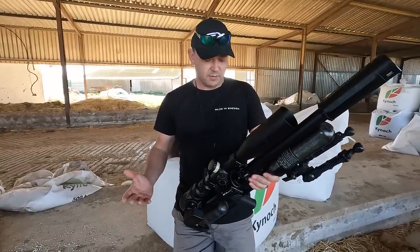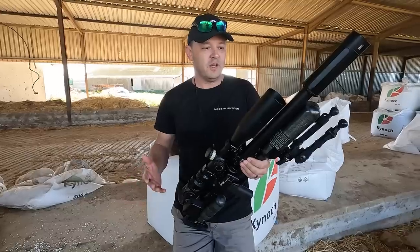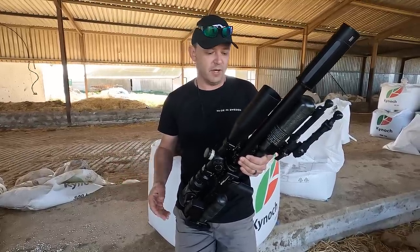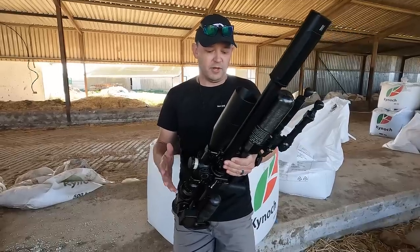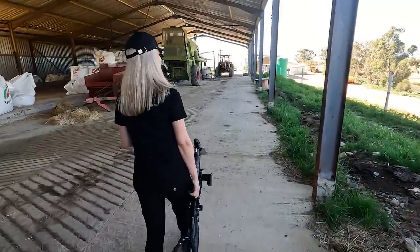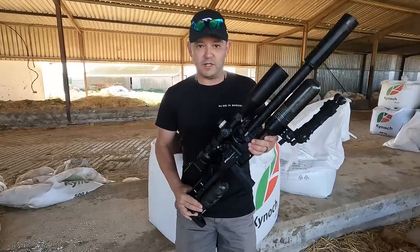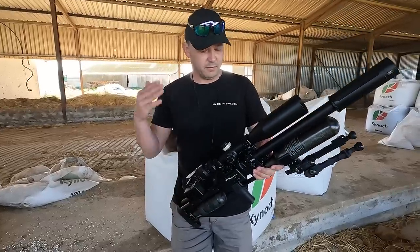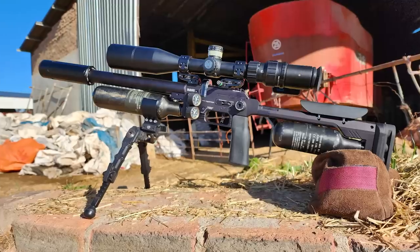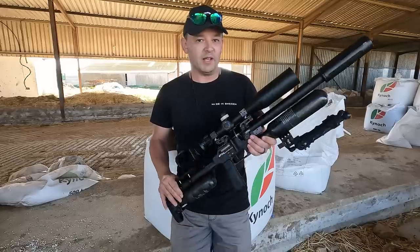The gun performed exceptionally well — it does what it needs to do with a massive amount of shots. The only gripe is it's a little on the heavy side, maybe a touch heavier than the Impact. But it's very comfortable to carry so the weight doesn't bother us too much. The gun is very reliable and very consistent from shot to shot, especially at this power level. It just works and does the job.